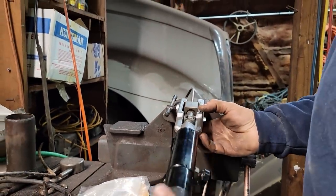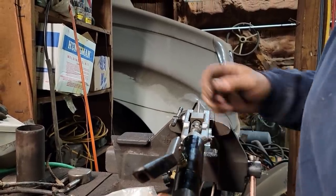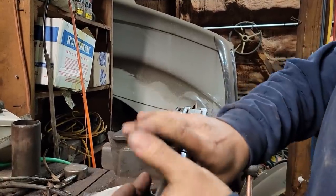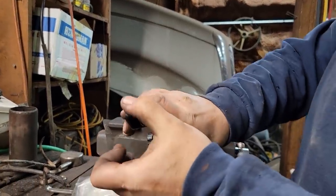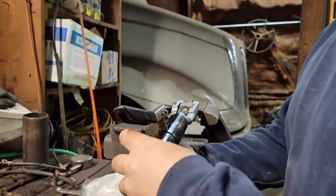Now we'll take the cone and finish it off the rest of the way. You've got to make sure you get that cone right in the center - sometimes that's the difference between a good flare and a bad one. Nine times out of ten you can get a really good flare with this tool.